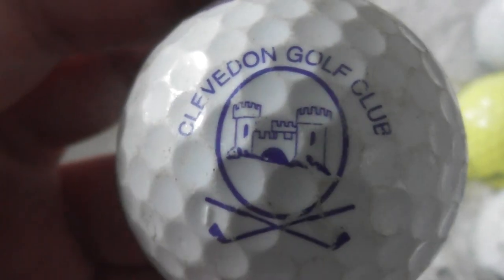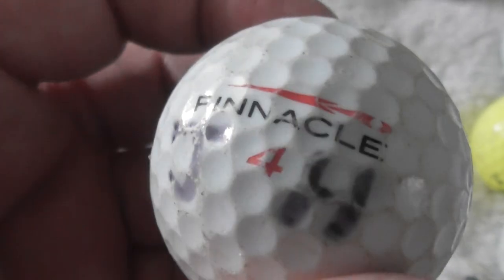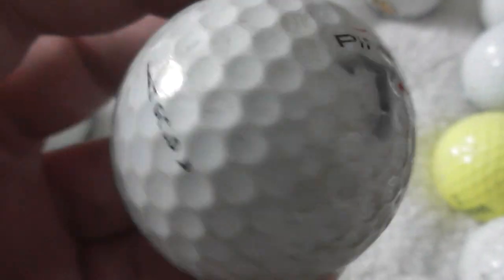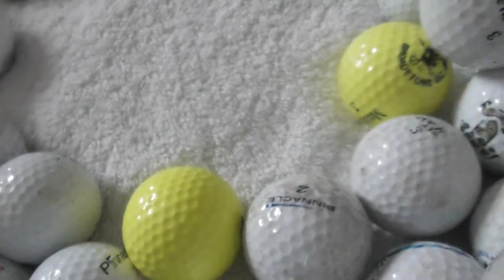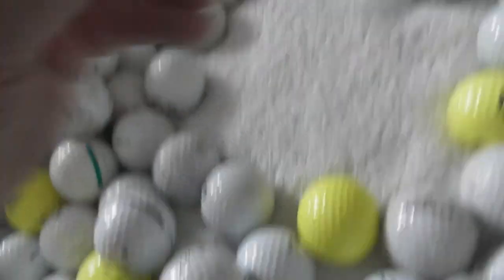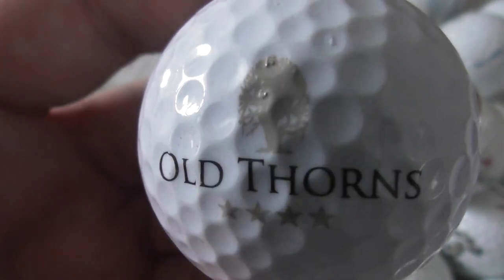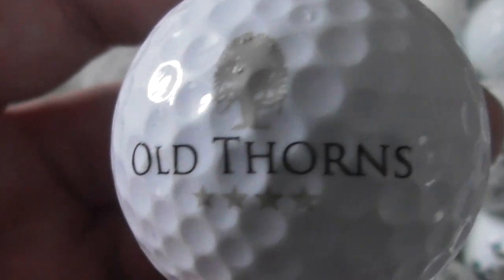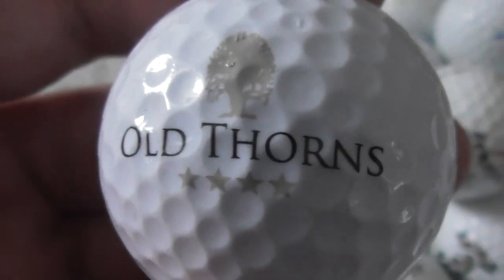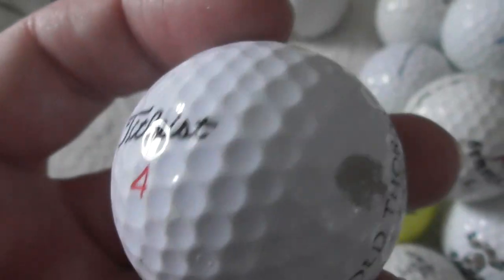Clefton Golf Club with a picture of a castle. I can't see a castle anymore without thinking of that really good Johnny Depp film about the devil and rare books. Next: Old Thorns with a picture of a tree as a logo — kind of a silvery gold colour. The ball feels in very good condition.